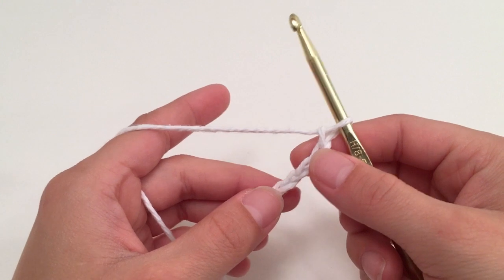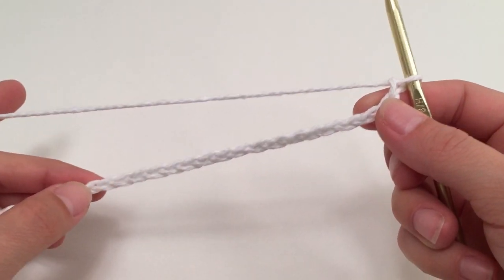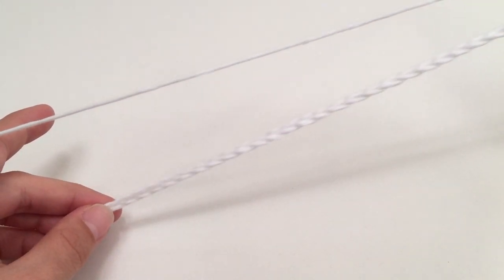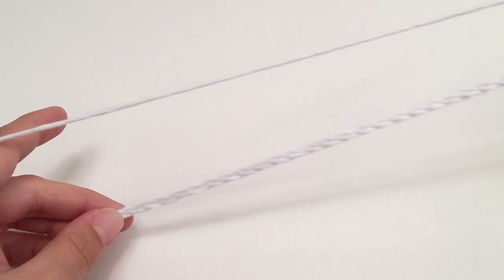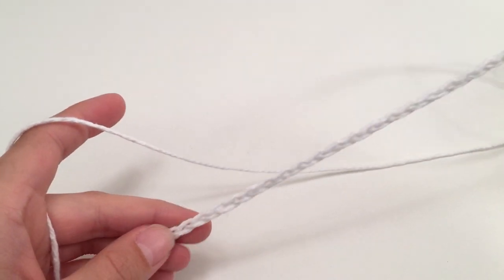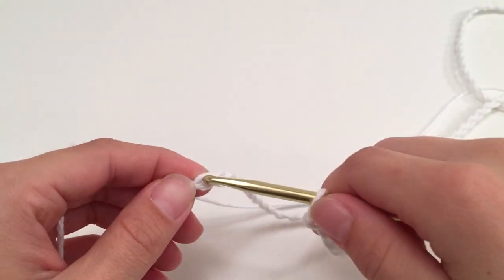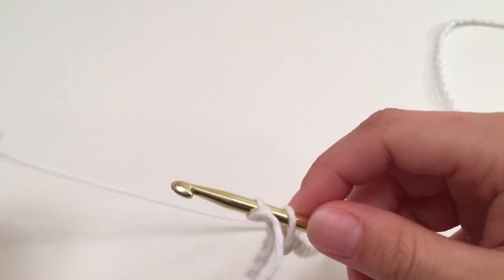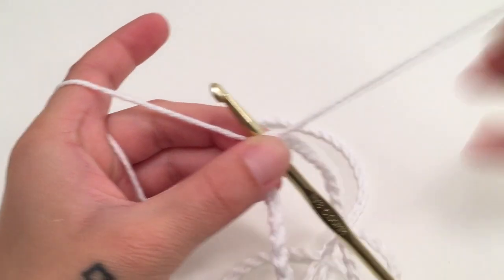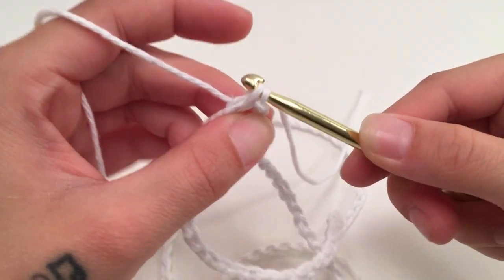When you have your beginning chain the length you need — in multiples of 4 — you will want to make sure that this beginning chain is completely straight all the way back to the beginning stitch. Then we are going to slip stitch into the first stitch to make this a joined round, and this will be counted as our first round.